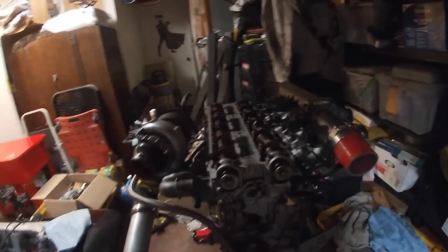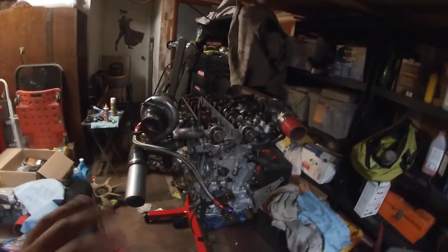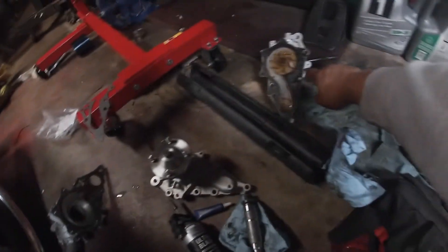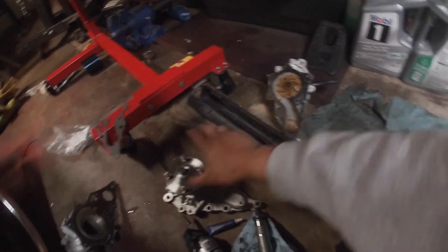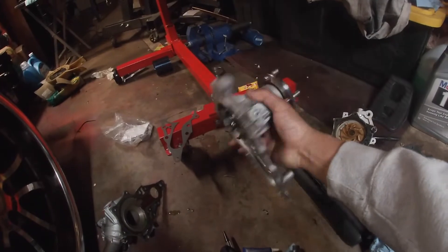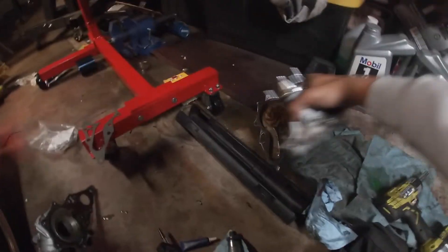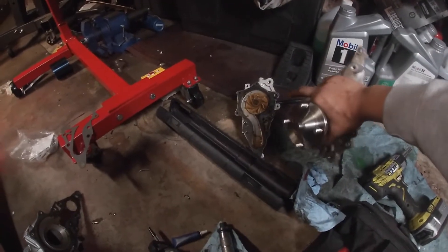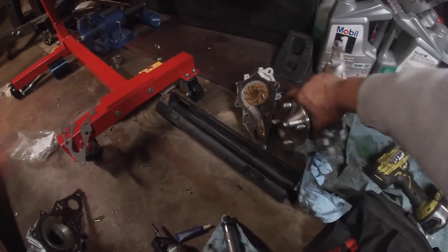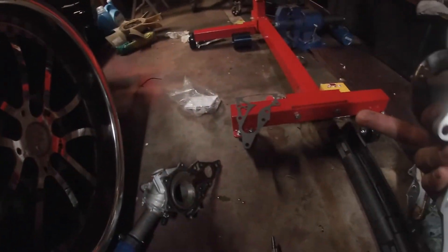So I got the intake and the exhaust cams both on, fully bolted up and torqued down at 14 foot-pounds. Showed you guys the sequence. Right now I'm getting my water pump — this is the old one. This is an original 1JZ water pump, and then this is a 2JZ water pump. This one I got from O'Reilly's. I put some threadlocker on there because on the old one the bolts got stripped and I didn't want to deal with that anymore. It comes with a new gasket.